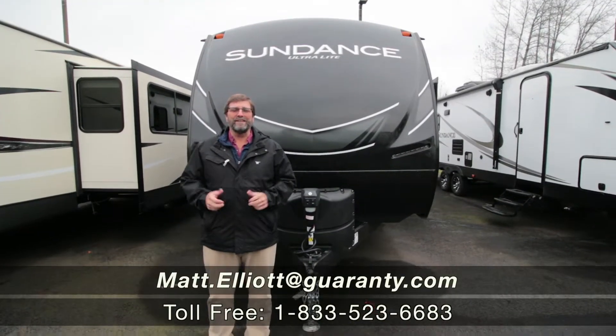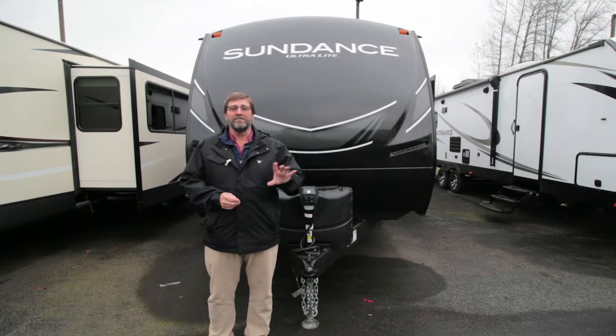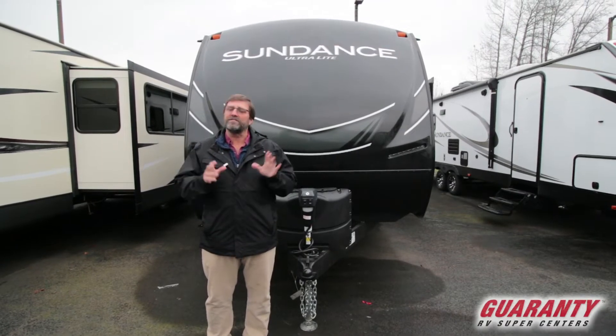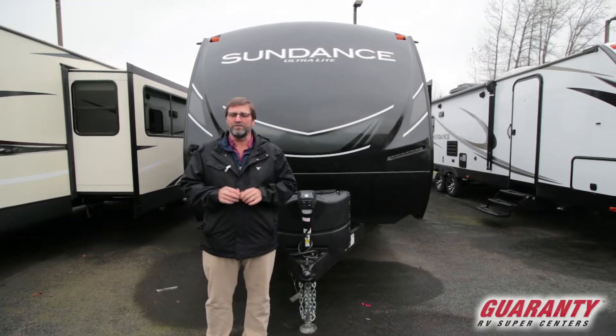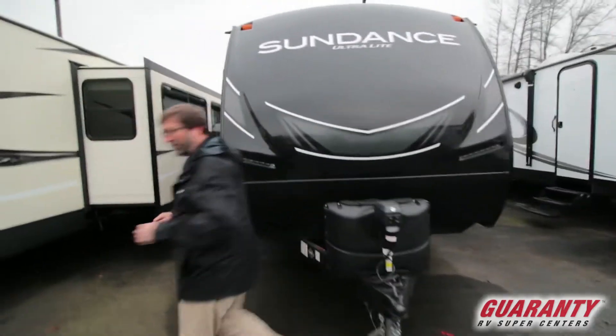Hi everybody, my name is Matt Elliott and we're here at Guaranty RV Supercenters today in Junction City, Oregon to show you a new Sundance. This is the 241 bunkhouse or 241BH. It's a dynamite trailer. Let's go indoors and take a look at it real quick.